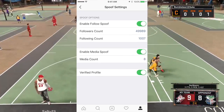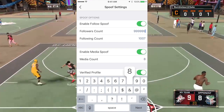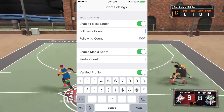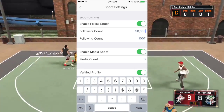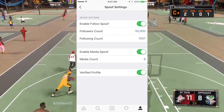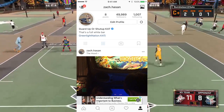Go into the IG Plus Plus settings, scroll down to the Spoof settings, and you'll see a follower count option — you can set it to whatever you want. If I want to get back up to 50K I can do that. Set following count to 1007 because I want to keep my following. Down here you can also verify your profile, but my profile is already verified so it doesn't matter.